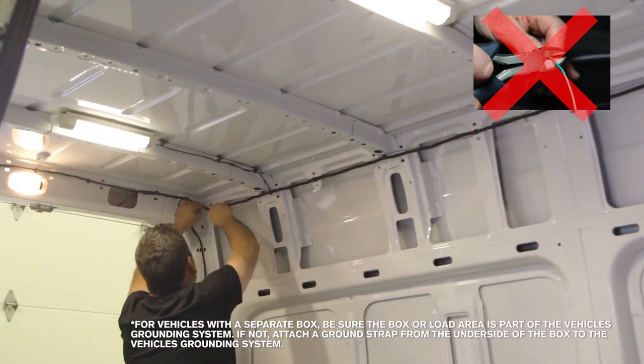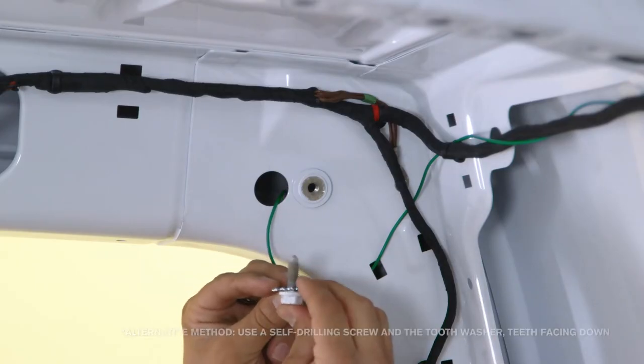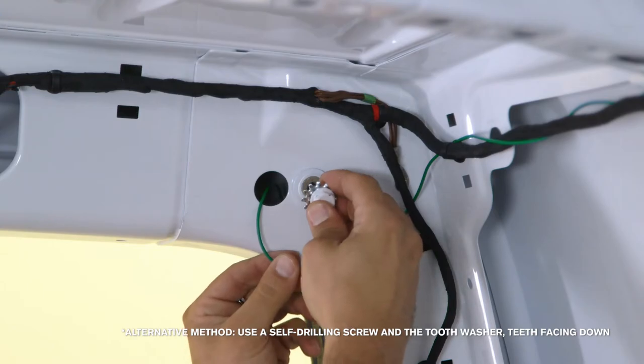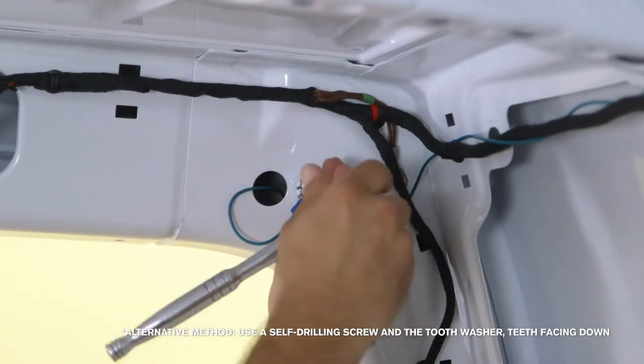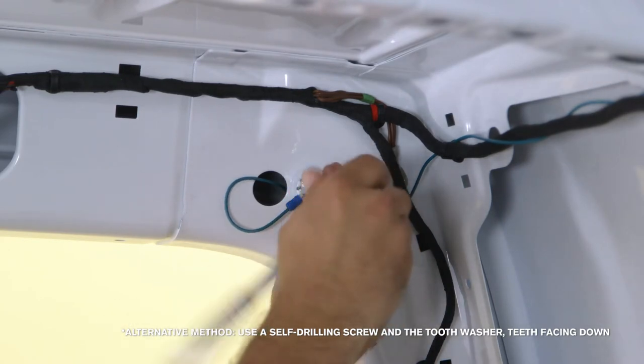The solder and shrink wrap method is recommended. Use an existing bolt or a threaded hole with a new bolt along with a tooth washer, teeth facing down. Do not use an existing grounding point for either of the output wires.